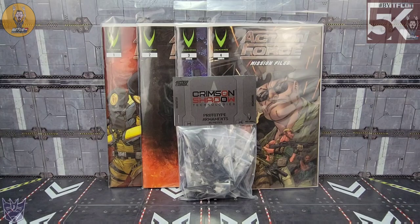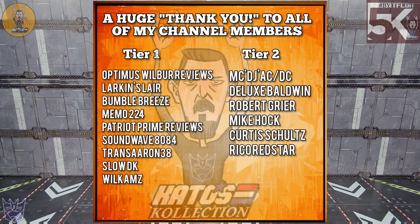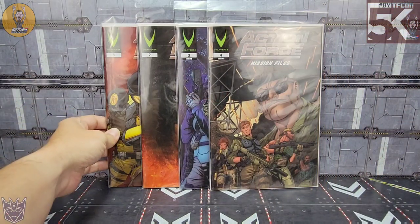Before we get started, I wanted to say a quick thank you to all my subscribers new and old, and a massive thank you to my current channel members. If you're interested in becoming a channel member, just click the join button and find out more information below.